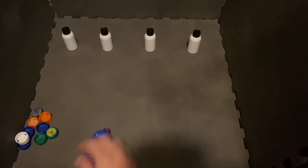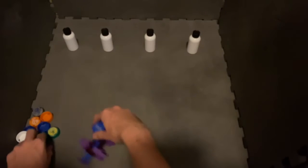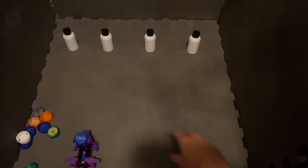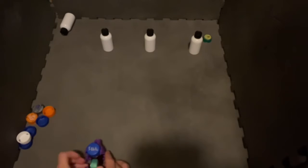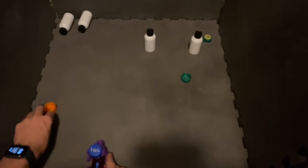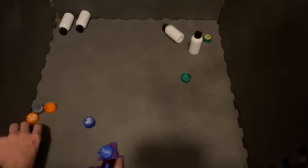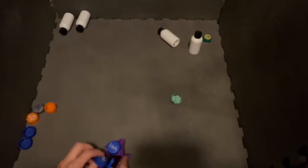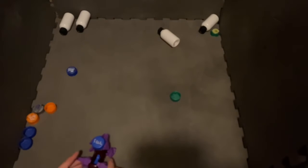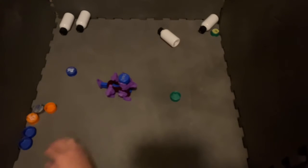Last but not least is our vertically rotating good boy. Ready Cap, Bottle Battle, go! Whoa, that was quite a curve. Caps are in the way. Okay, there we go. There's one.